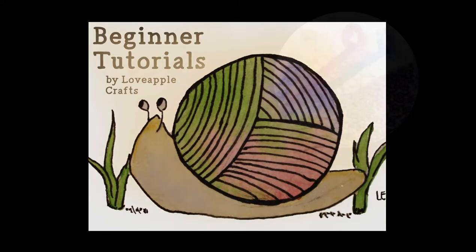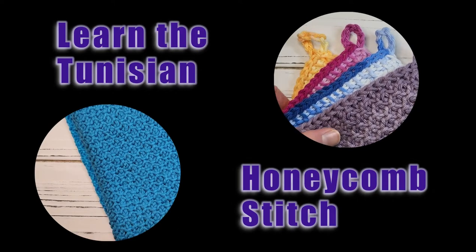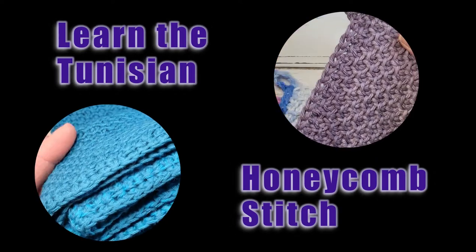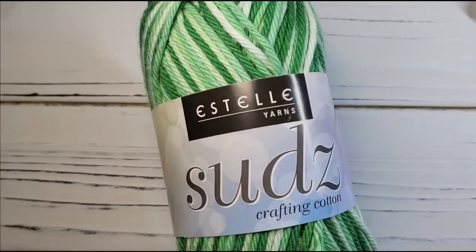Hello and welcome to this beginner tutorial. I'm going to teach you the Tunisian Honeycomb Stitch, a simple textured stitch consisting of alternating Tunisian simple and purl stitches. And while we do that, you can make either a napkin or a dishcloth.